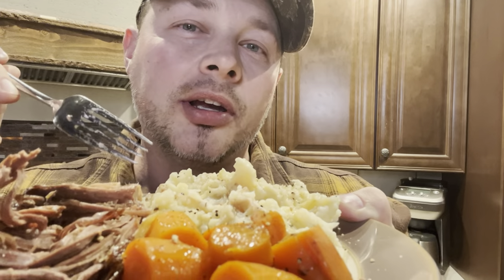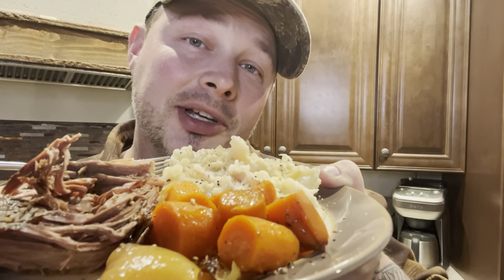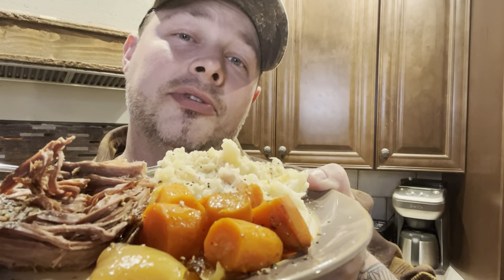I drizzle a little bit of that juice over my mashed potatoes and a little bit over the meat. The way I like doing it, I'll take a chunk of meat and dip it down into my mashed potatoes and juices and take that bite combined. Nothing like a slow-cooked crock pot roast with garlic cauliflower mashed potatoes — this right here is a feast fit for a king.